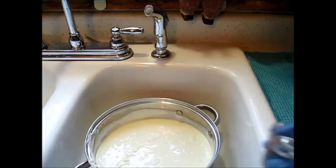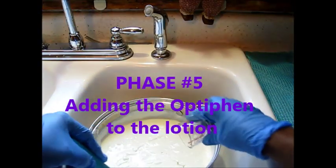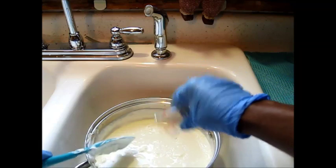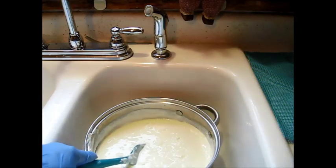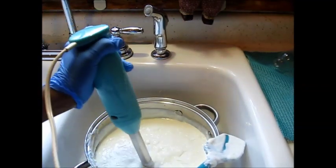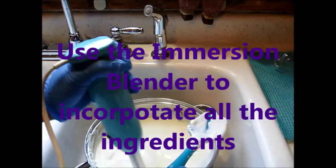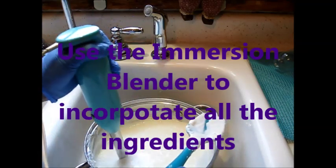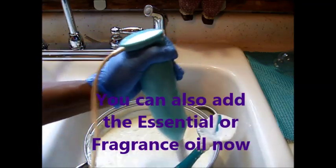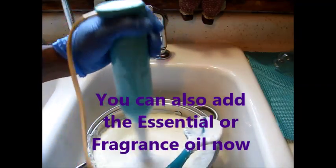Once it's cooled down to around 110°F, you're able to add your preservative — which we're doing right now. This is also the time to add your fragrance oils or essential oils, because the lotion is going to get thick soon and you don't want to try adding them then. I'm using the stick blender in short bursts just to incorporate the preservative and the fragrance — I'm actually using both essential oils and fragrance oils today.